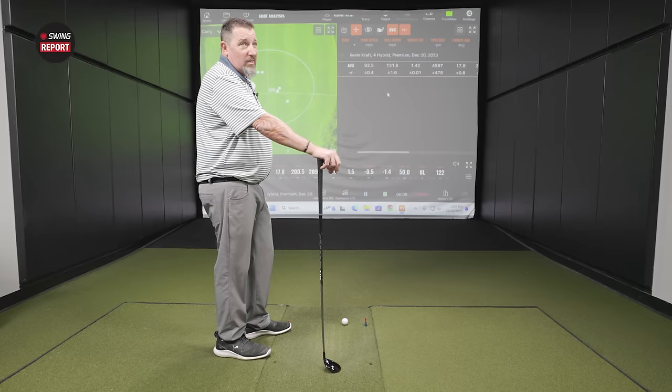Moving to the standard QI10 — Kevin says it looks good and is more traditional in size. The Max was definitely a little oversized. Interestingly, the carbon fiber crown is much more clearly visible on the standard than on the Max. It's a narrower body, and the Aventus TR blue shaft color scheme matches up nicely.